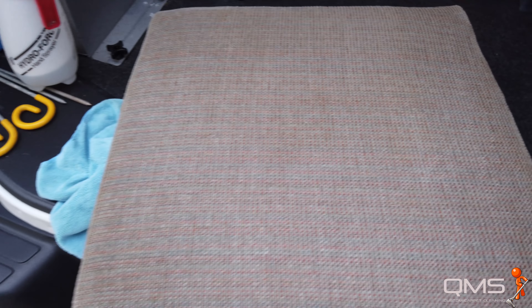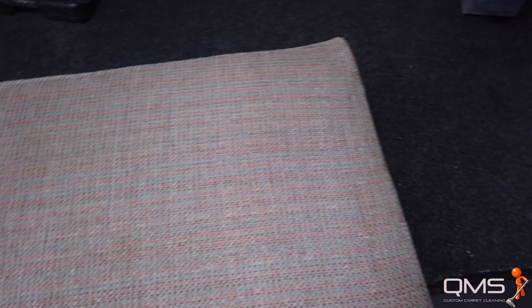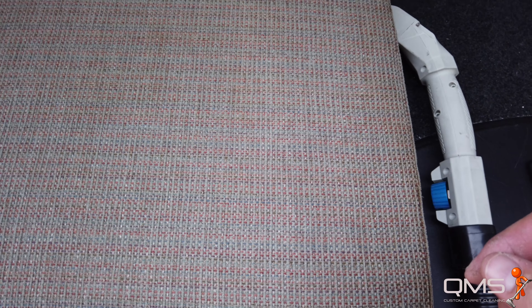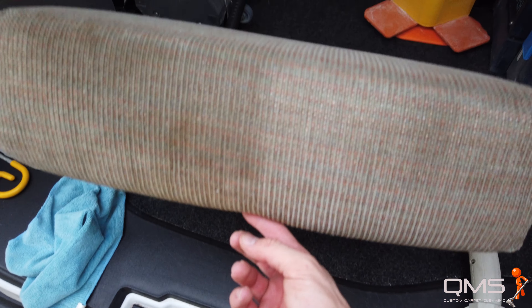Alright, I hope you enjoyed that quick little video. I can't remember what the other side looks like — oh, this is bad. Well, I'm going to finish it up, flip it, finish it, and get it back to the client.